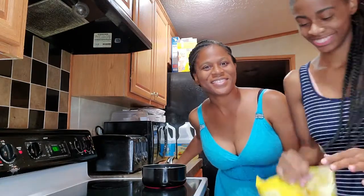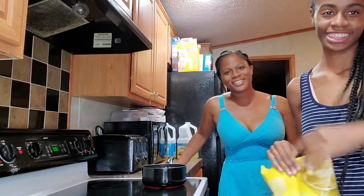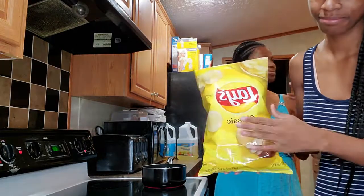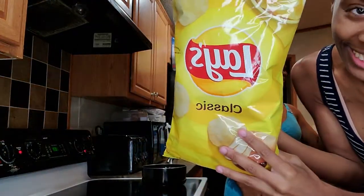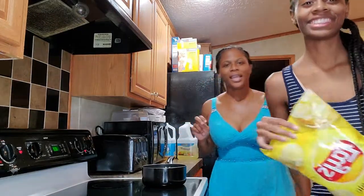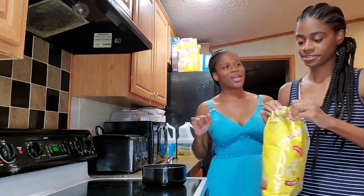Hey YouTube, it's Shanice, and Aiden over there in his high chair. Today we're about to do this TikTok video. Y'all know what it is — I'm going to put it in the title.